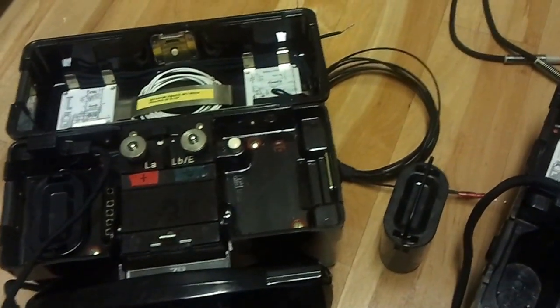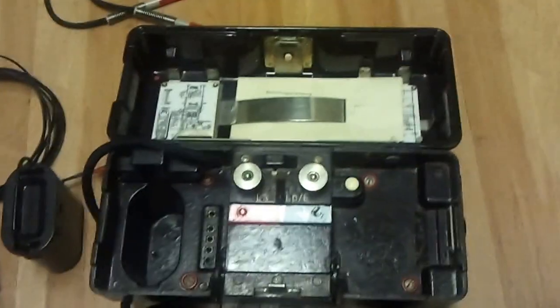In part 2, I'll show you my SB22 switchboard and how we hook into it. Thank you very much.